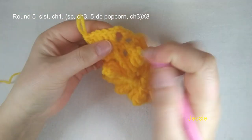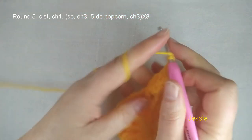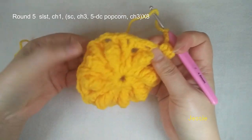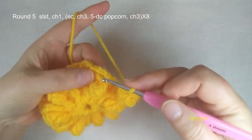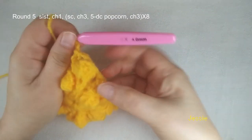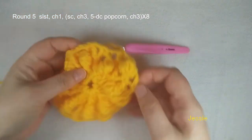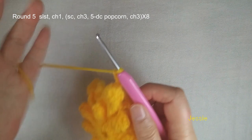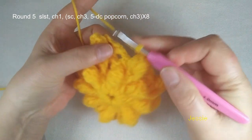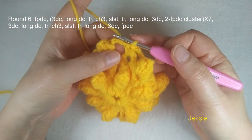We have five double crochet, make one popcorn, then we do chain 3. You see on the top of this popcorn we have chain 3 space. We use every chain 3 space to make one single crochet, then we do chain 3 and repeat — this chain 1 space makes popcorn. So before and after popcorn we have chain 3 space. We should have eight popcorns. Now we are at the end of round 5 — finish this last chain 3, come to the first single crochet, do slip stitch, finish this round.